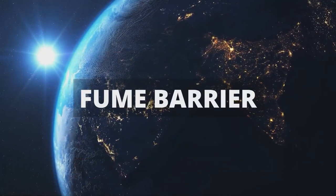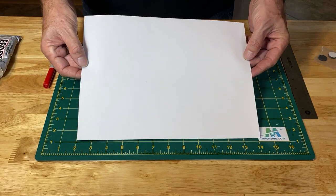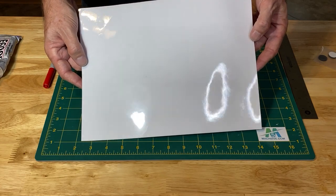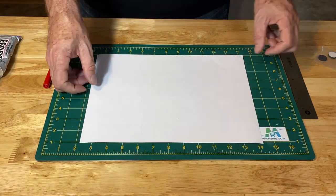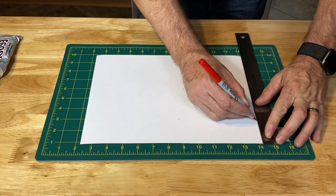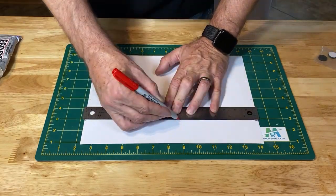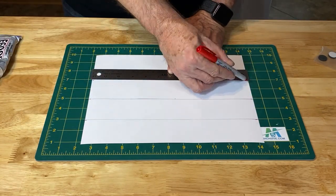In order to keep the fumes contained, some people tape the cover down while printing. I found an easier way to create a barrier without using tape. This is a sheet of static cling vinyl. It sticks easily to all kinds of surfaces without an adhesive. It's easy to remove and reapply repeatedly. You can get this on Amazon or at a craft store. It comes on a paper backing that you remove before applying.